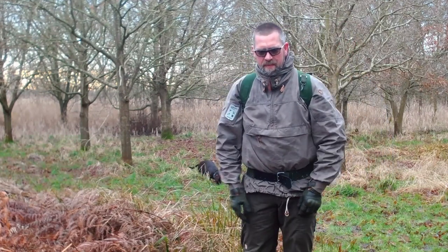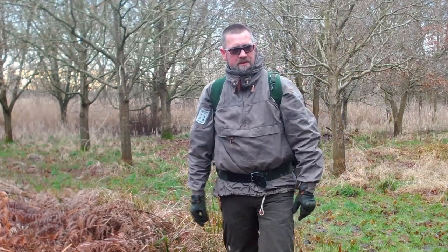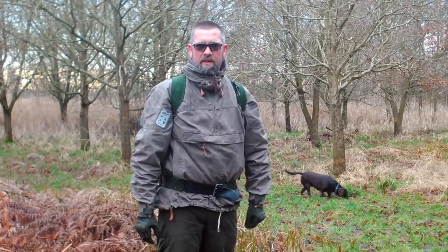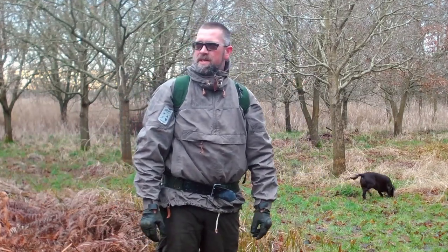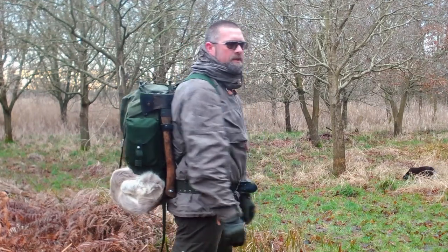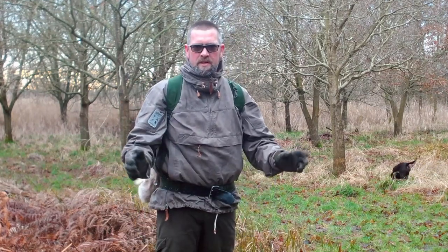So here we are, we're down on the marsh — it's a bit of land that I've got permission to use. I'm going to build a fire, to be perfectly honest it's a little bit chilly down here today, I wasn't expecting it to be that cold. So what we'll do is we'll get a fire on the go and we'll take a look at the LK35 that I've got on my back and all the mods that I've done to it.